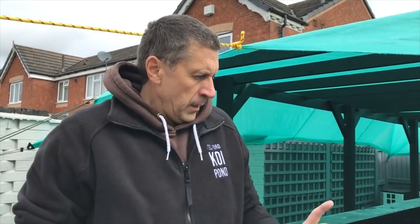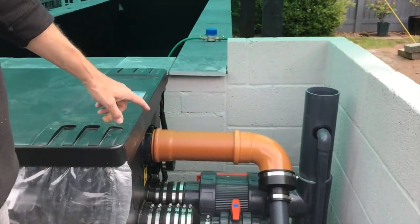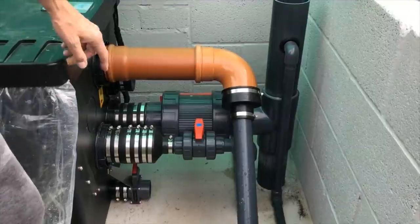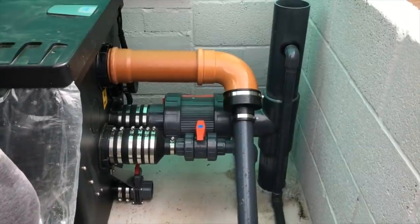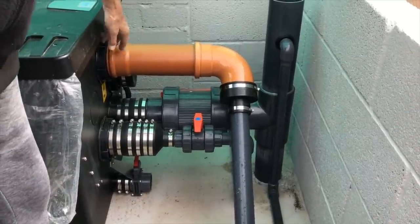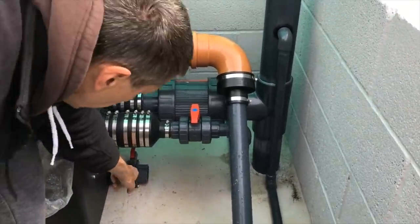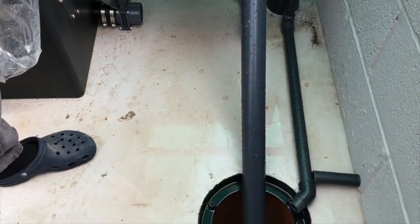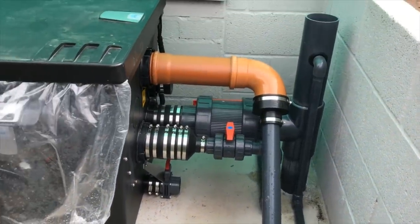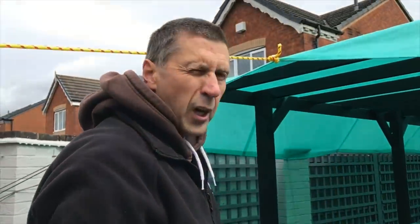Let me show you where we are in the filter bay, where I've got two of the filters. You were seeing most of the plumbing on the last video, so you'll know that everything's connected up. We've got a 4-inch ball valve coming from the bottom drain, we've got a 2-inch coming from what will be the skimmer - the in-pond skimmer. We've got the main waste in place. I'm just waiting for a couple of boots to put the waste for each one of these in place, and then they'll just run into the drain.